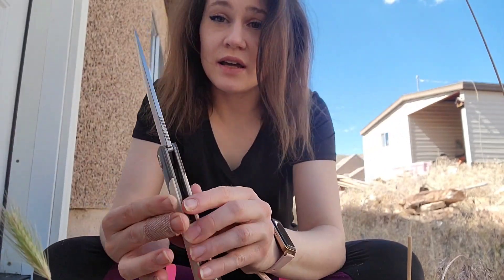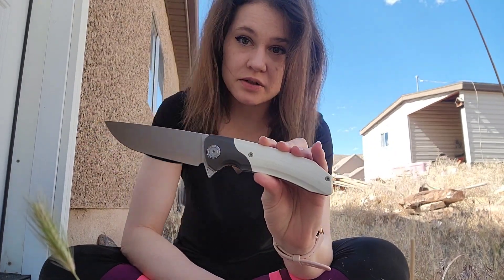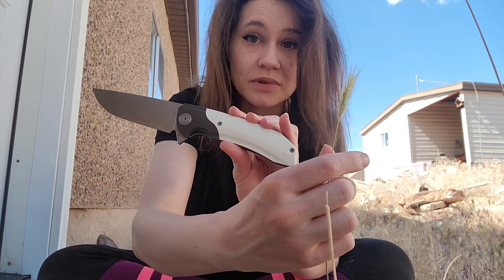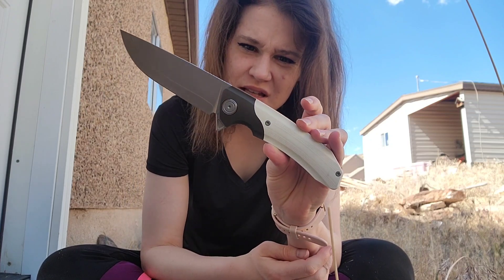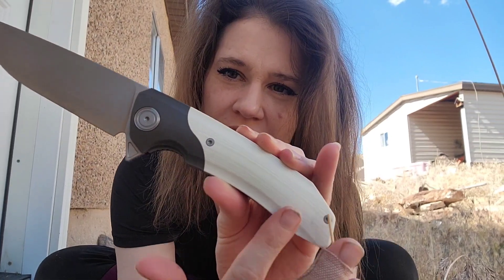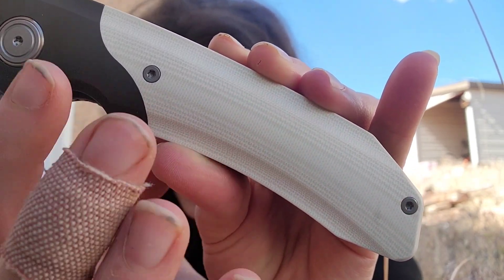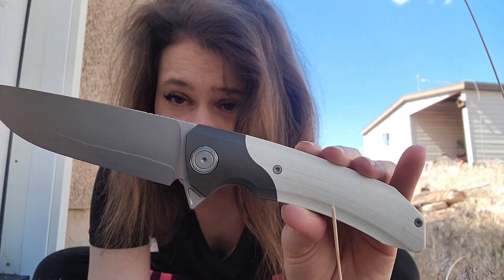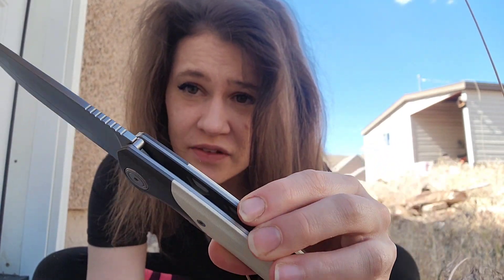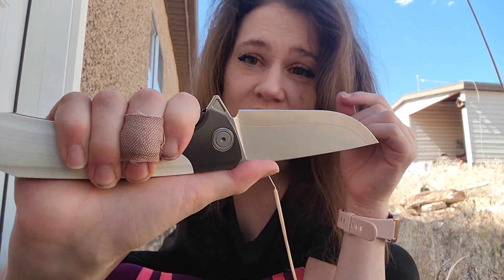This is a high quality knife, guys. This knife — my camera setup as much as I like being out here isn't perfect, so I'm sorry. But this knife, oh my heavens. It is so smooth. That handle is just satin. It is so smooth. A lot of this is titanium on this knife — really nice metal. And the jimping on the back — the hold is just perfect. It is a perfect hold in the hand.